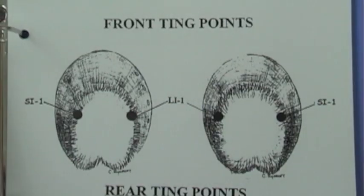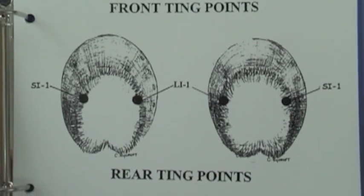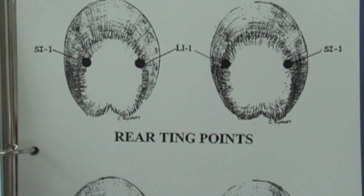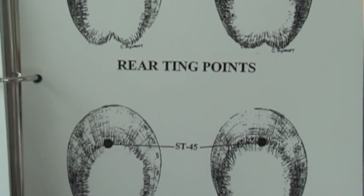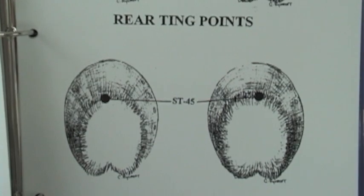We're going to have a look at the ting points — the locations on the trunk hook, large intestine and small intestine. We'll do one at a time. Then on the rear hook, you're going to treat the stomach ting point. You'll get rid of your colic and ulcers very quickly.